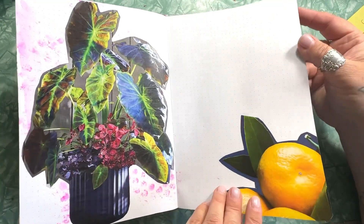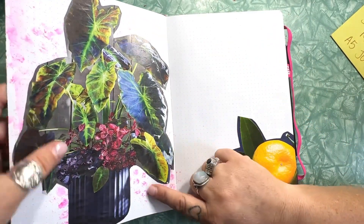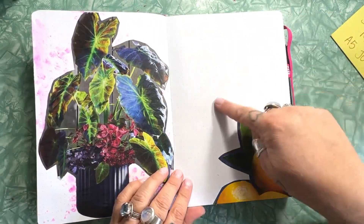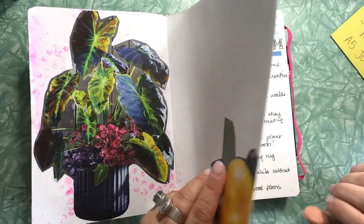These pages are in preparation for writing. I did little dabs of watercolor, and I can write all around the plant. Then on another page I can write or doodle or whatever I want around the lemons.